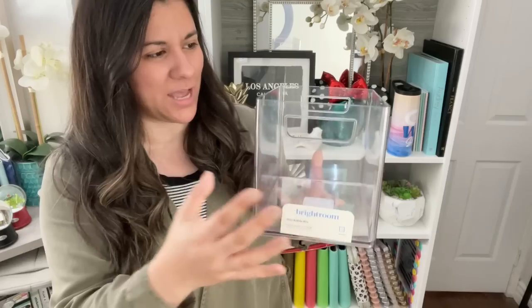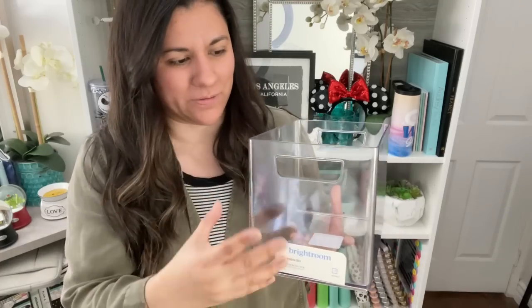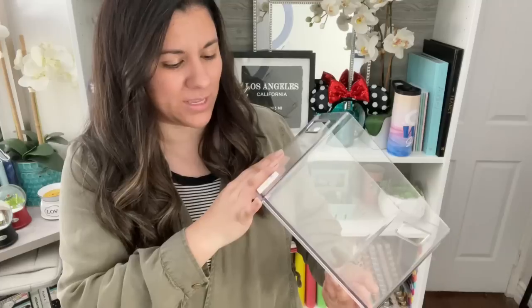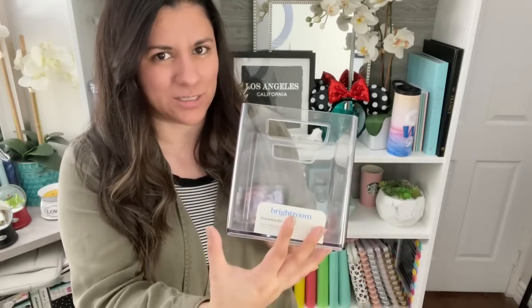And this was $7. The size is such a good size for sticker books, and also planners, which I'll show in a bit — like how it fits and how I plan on using it. But yeah, I really love how these look and they're just clear. I like that I'll be able to see the sticker books through them, so that's why I wanted to pick these up.